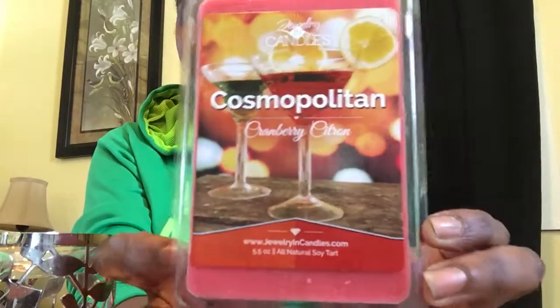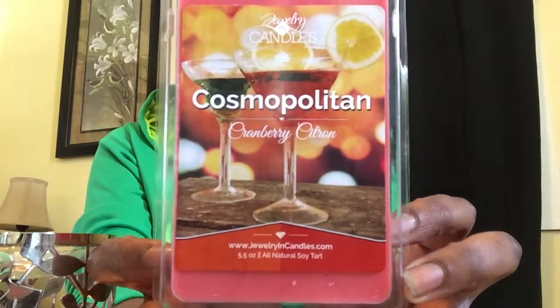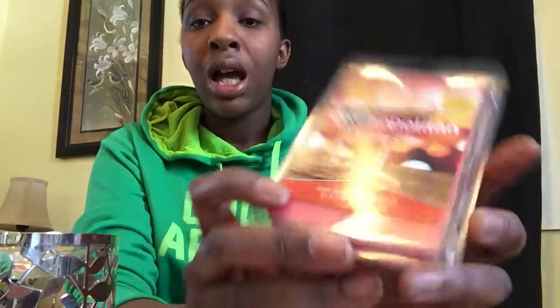I just got Cosmopolitan in, and Cosmopolitan is actually one of the number one sellers for the season right now. If you go to my Jewelry and Candles page, which I will link below in the info, we have a seasonal section. It'll show you what our top sellers are for that specific season, so it'll help if you don't know what to buy and want to see what's selling — kind of see what everyone else is doing. It's really helpful.